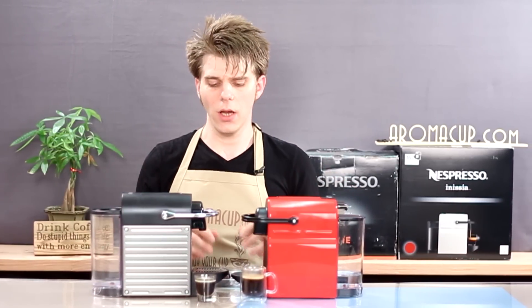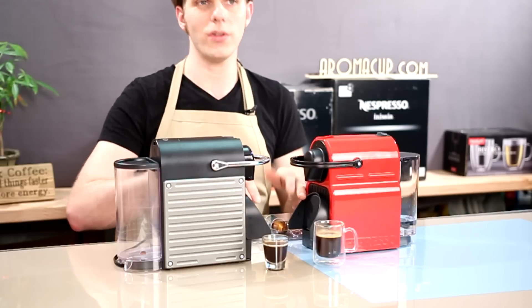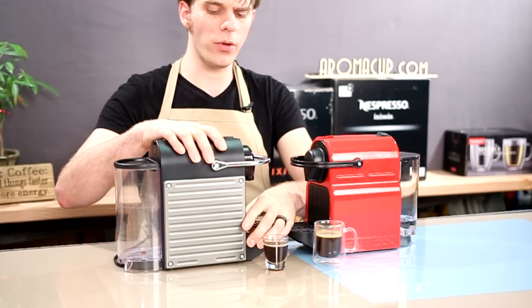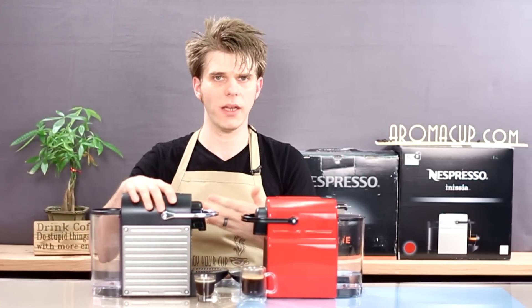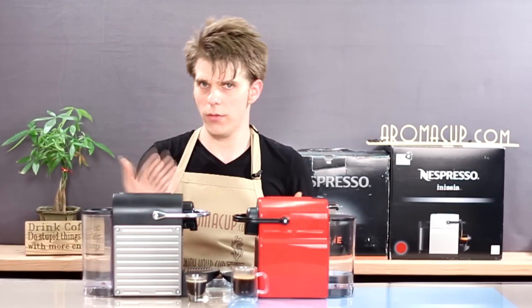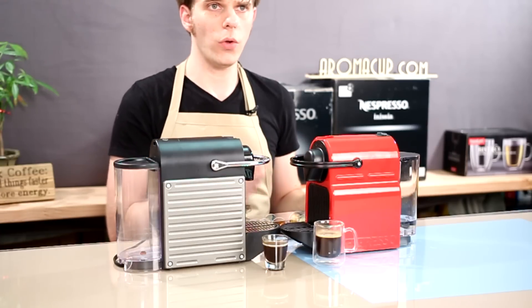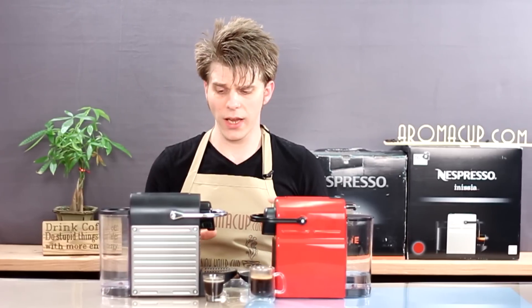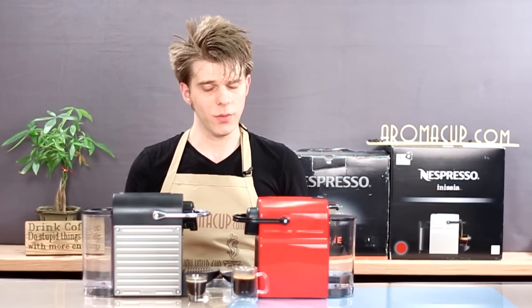Both machines are pretty straightforward in operation. Both have adjustable drip trays with fold-up sections for using larger mugs, tumblers, and so on. Both have removable trays which, when removed, allow you to empty the spent capsules you've used while brewing. Both will hold up to about 10 spent capsules, and both, of course, are going to brew a pretty darn good shot of espresso.